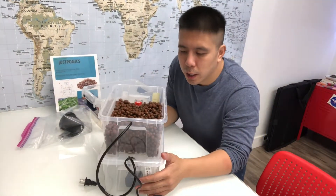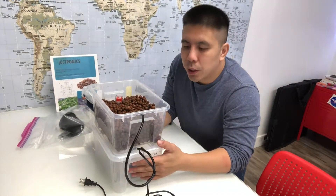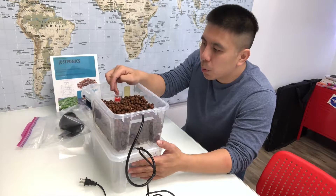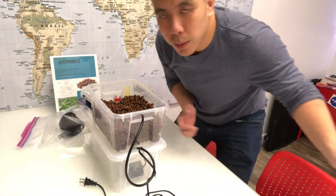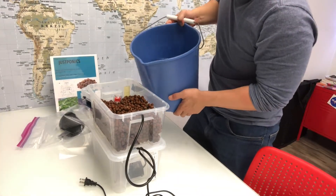Now you've got your hydrotone on the top. There's no water on the bottom yet, so before you even turn on the pump, you can test this siphon by just dumping water on the top. If you dump enough water where the water line goes above the siphon, it should all drain into the bottom of the tank. Let's do this right now — I've got a bucket of water here, I'm going to dump it in on the top.